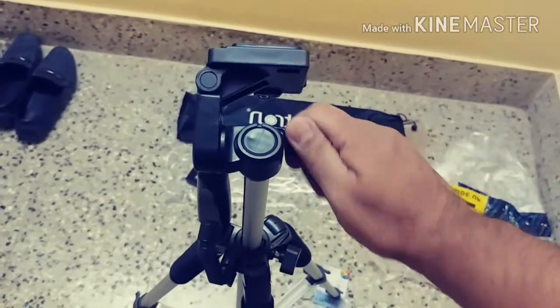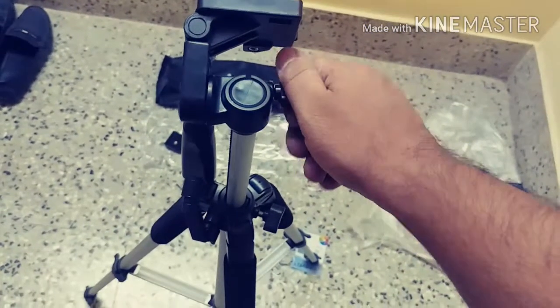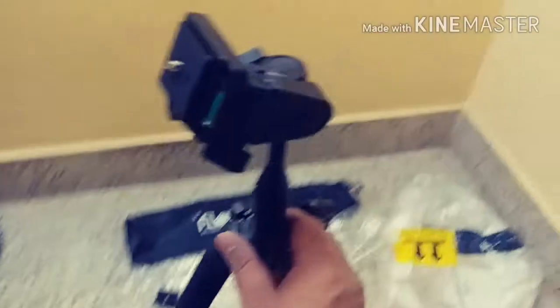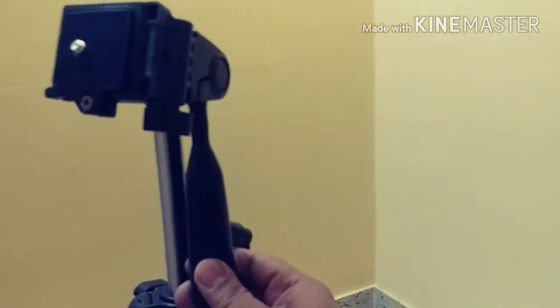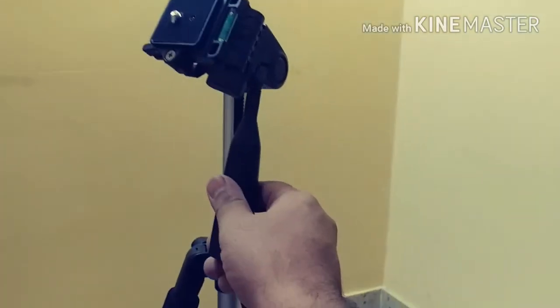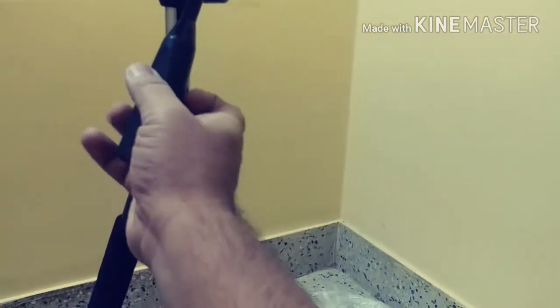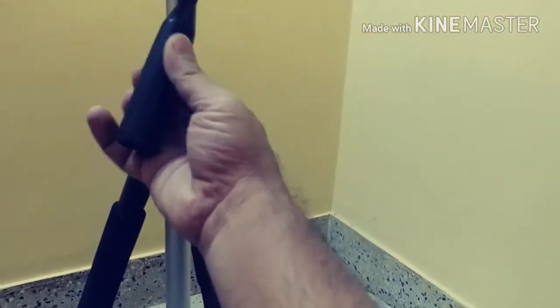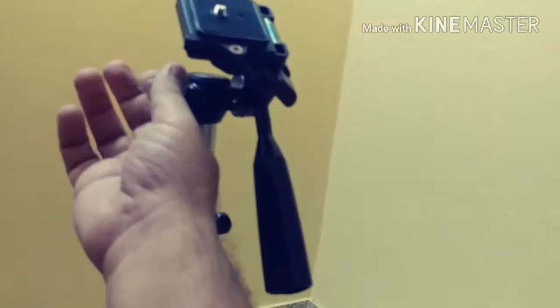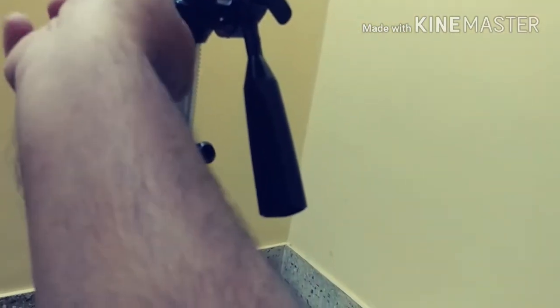There is also a screw attachment here to fix the position. You have the handlebar which has a screw as well. You have the ability to unscrew this and move it. Look at that — I can move it like that, and if you want to tighten it, just tighten clockwise. Then tighten the position screw as well.